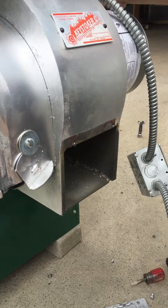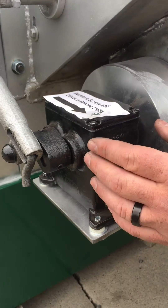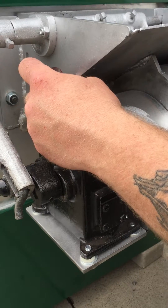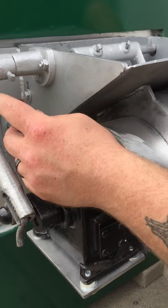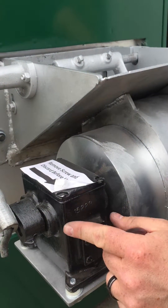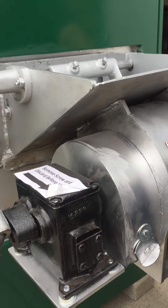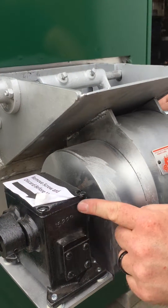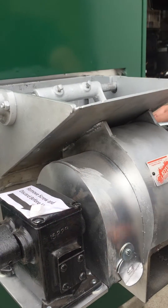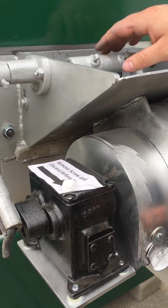Once a year for maintenance, take these screws off — you're going to need a stubby to get this one, it's pretty hard to get at. Loosen these three up and you can spin it over enough to see the gears inside. You're going to want to leave about a quarter inch of the gear sticking out — do not ever fill it up to the top, always just fill it up to where a quarter to an eighth inch of the gear sticks out. Use 90-weight gear oil, any type of gear oil as long as it's gear oil.